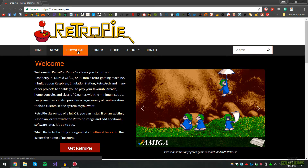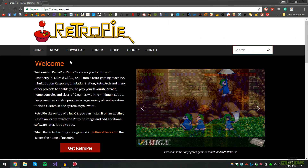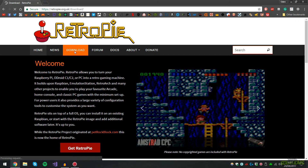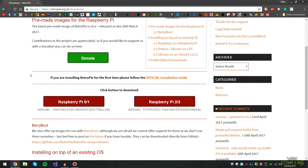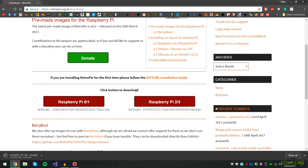The first thing you're going to want to do is head over to retropie.org. You can scroll down and see some different examples of what it looks like, but we're going to click on Download. Scroll down and you'll see two different images — one is for the Raspberry Pi Zero and One model, and the other is for Two and Three. I'm using the Raspberry Pi 2, so I'll click that button and save it to my desktop. It's 602 megabytes so it may take a while depending on your connection.